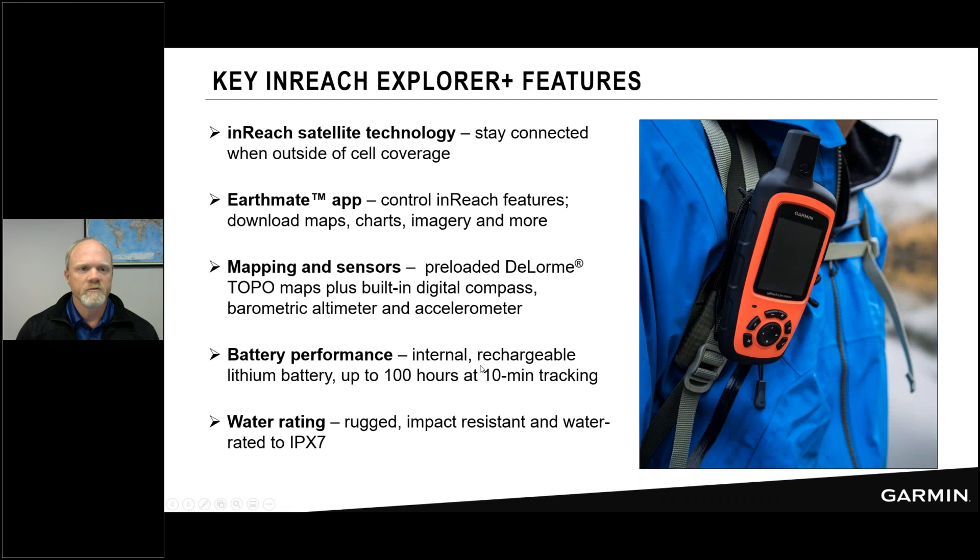Here are some key inReach Explorer Plus features. The device is an inReach satellite communicator — it uses inReach satellite technology to keep you connected even outside cell phone coverage. You don't need your phone with you; put it in airplane mode, tuck it in your pocket, and rely on the inReach Explorer Plus. It works with the EarthMate app, a companion loaded on your phone, which becomes the remote control for your device.